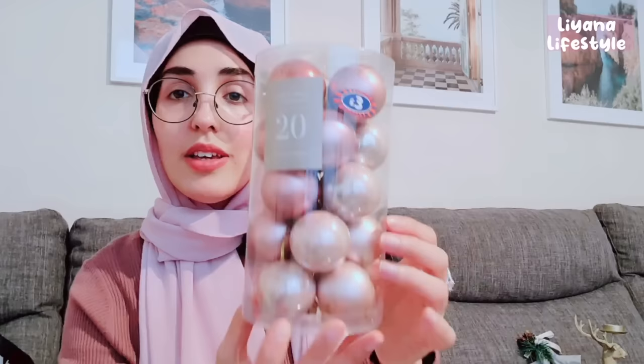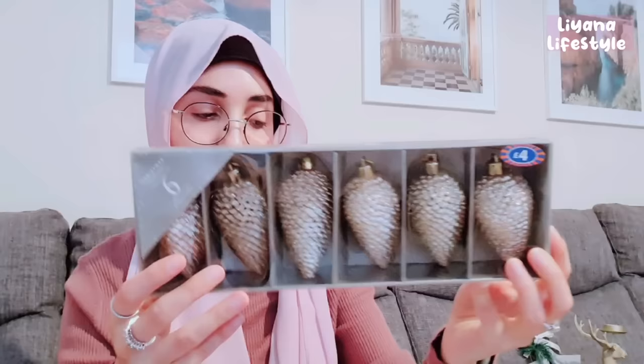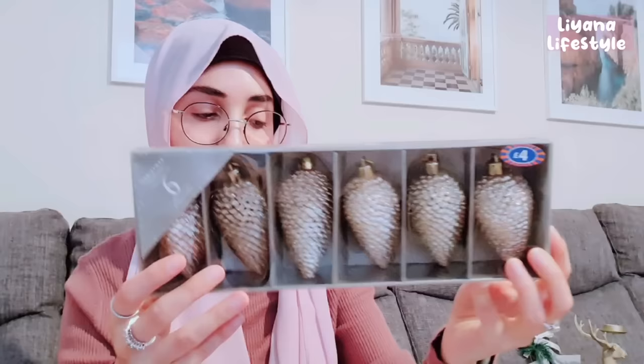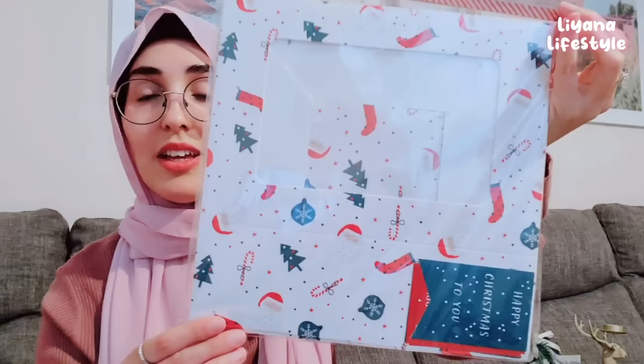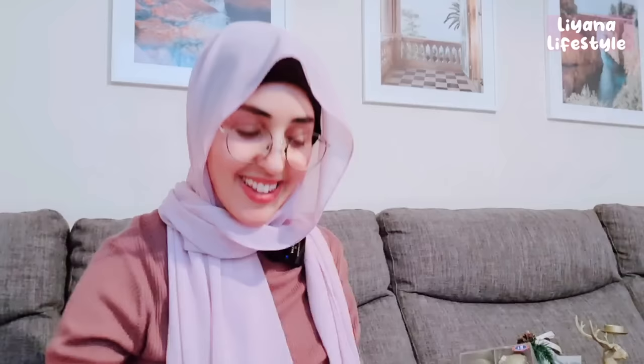I also picked these baubles up — 20 here in a lovely shade of pink. We've got about three shades of pink, some that are matte and some that are shiny so it's a really good mix. A few more lovely baubles — this one is gold glittery and it looks really expensive. I also got these at £4.00 — six pine cones. I think these look lovely on a tree. I love natural elements and for something like Christmas where it's winter, natural elements really work. This is a Christmas cupcake box — you get four in a pack with lots of designs to choose from. This one's got Santas, candy canes, baubles, stockings and a few other things.